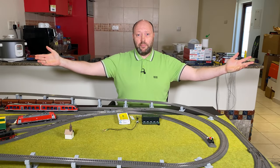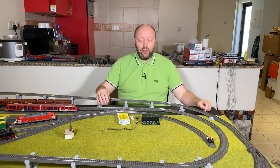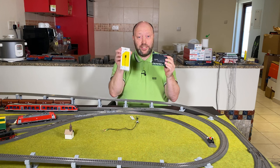Hello and welcome to Model Train Fund. I'm Bo Jensen, and today we are going to look at the M84 decoder together with signals.